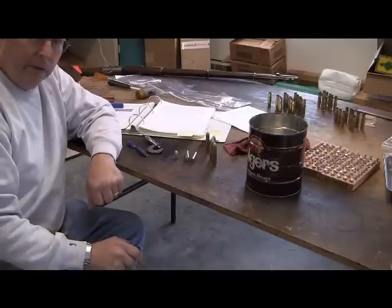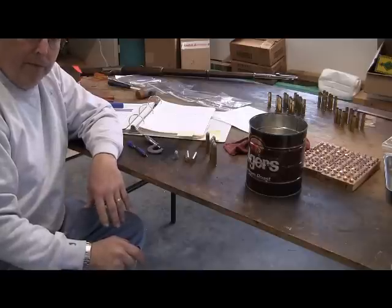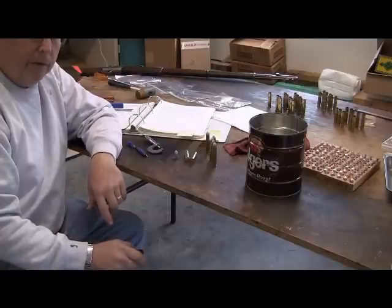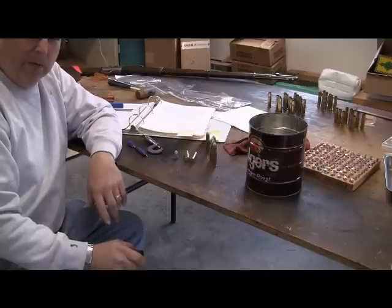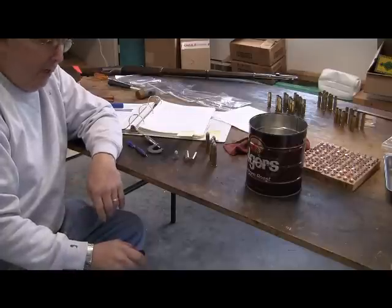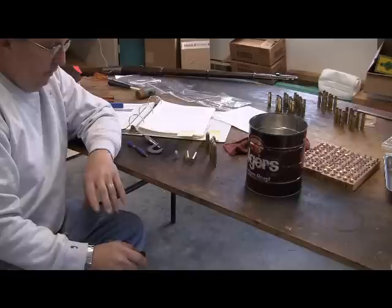Some people with these old guns load only black powder and that's fine, but I found there's an awful lot of people that shoot these guns and put a reduced smokeless load in there because it's less of a hassle and less cleaning. You kind of have to be careful with smokeless loads — you don't want to get them too hot or over-pressurize the gun depending on its condition. The one I have is in excellent shape, so as long as we keep it on the low end, we're going to be all right.